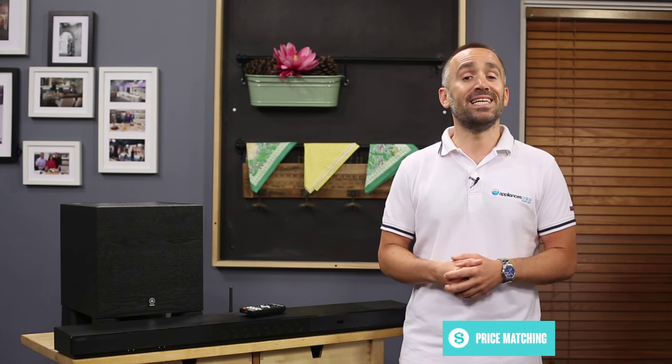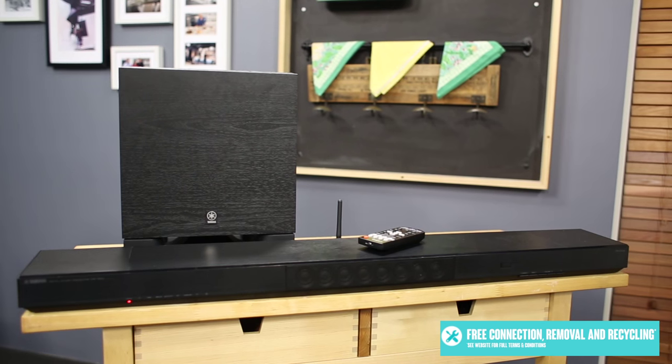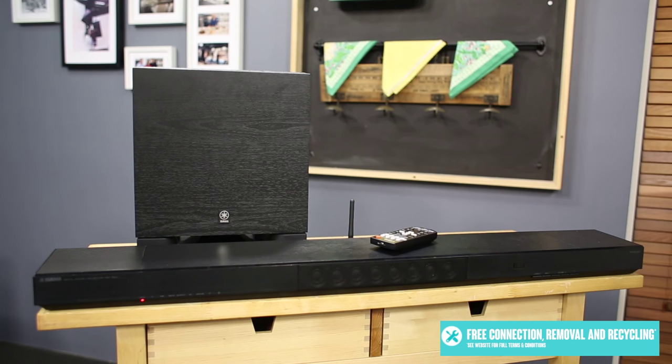One alternative to the remote control is Yamaha's MusicCast smartphone app. Not only can this app control your soundbar, but it'll also let you wirelessly access and manage compatible devices all around your home, as well as internet radio and streaming music services. For example, you'd be able to listen to a playlist from your laptop in the study using the soundbar in your living room, all without getting off the couch.